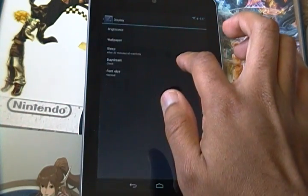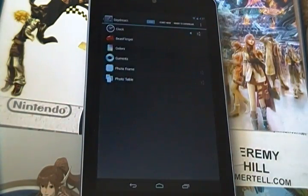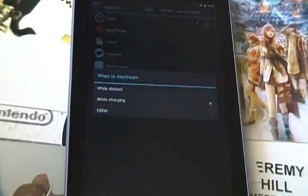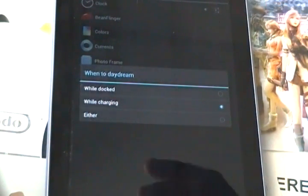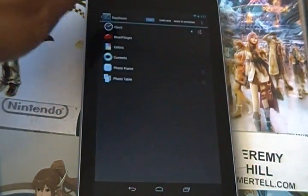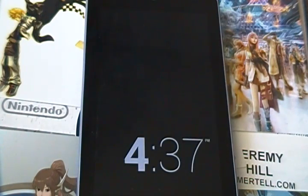Let's start by going to Display. You'll see there's an option called Daydream that wasn't there before. Daydream is a screen setting that applies to your device when it's charging or when it's connected to a dock of some sort. If you click on 'Where to daydream,' you can choose to daydream while docked, while charging, or either. I've set it to daydream while charging. And you have a few different options — for example, if you select the clock, you can preview it, and once you plug in your device, it will start daydreaming instead of staying on a home screen.